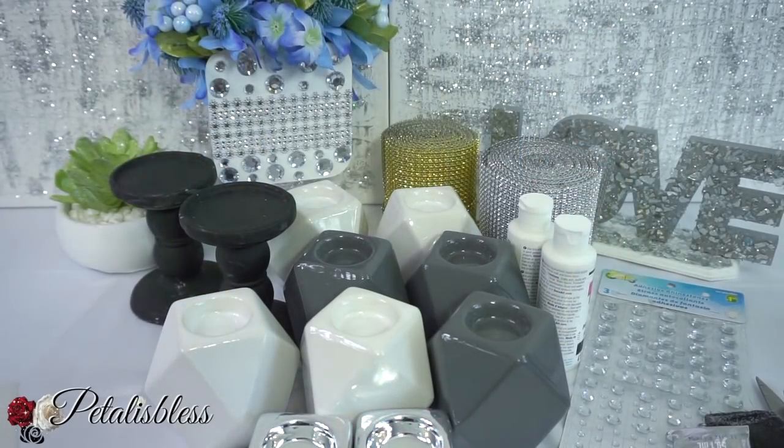Hi everyone, Petal is Blessed here, welcome back to my channel. I went into Dollar Tree the other day and they have some new tea light candle holders. I got them and I'm just gonna spruce them up a bit — take something simple and turn it into something else. Let's get into the items we'll be using.